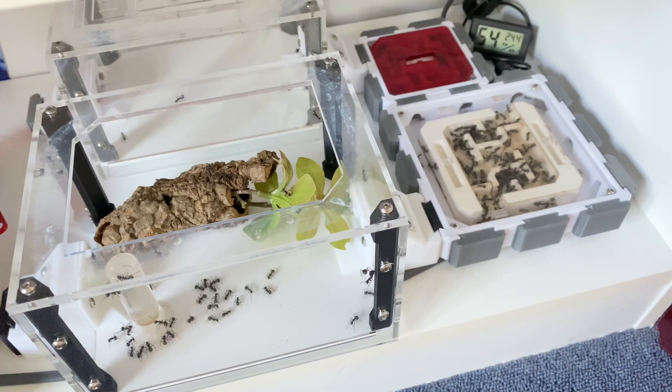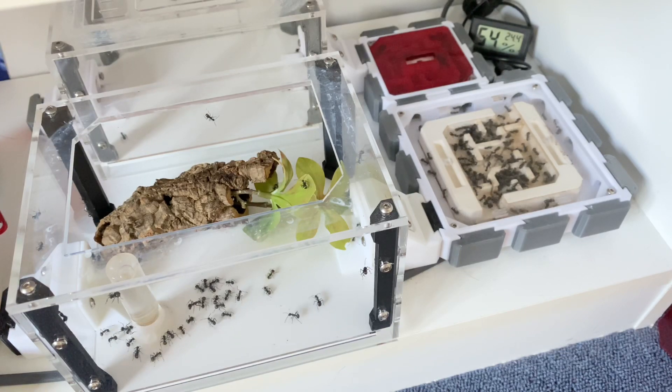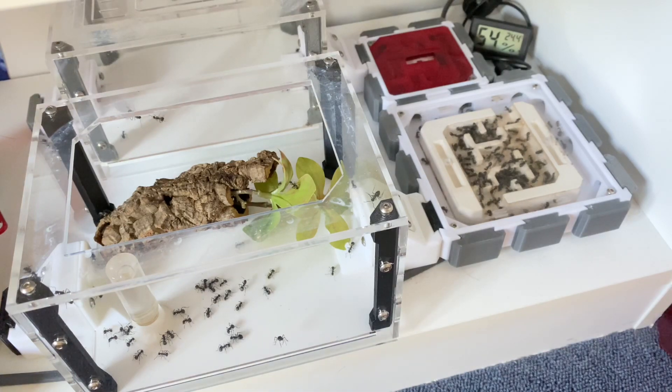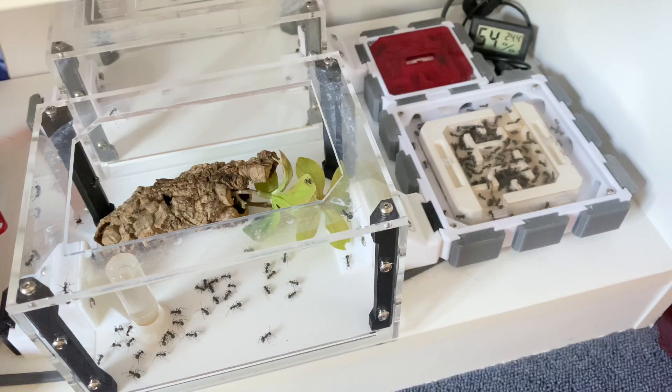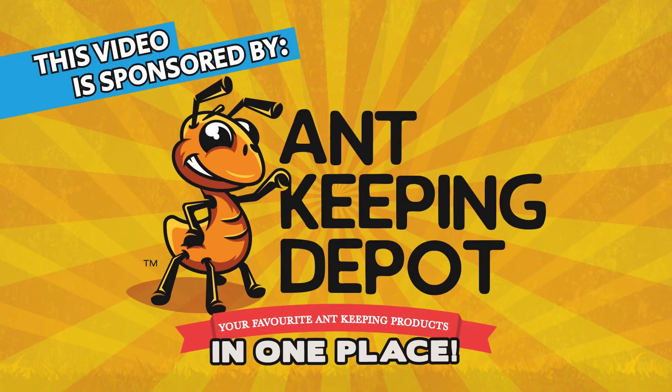Hey guys, it's Rob J here. In today's video I'm going to be bringing you an update on my Polyrhachis dives colony. Before we get into that, I'd like to let you know that this video is sponsored by Ant Keeping Depot.